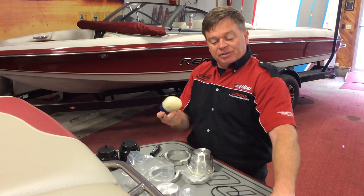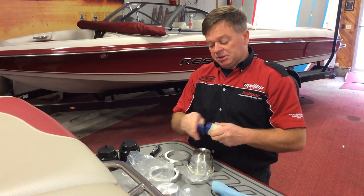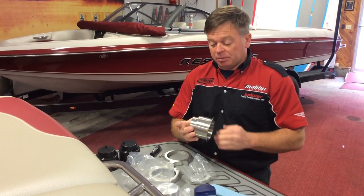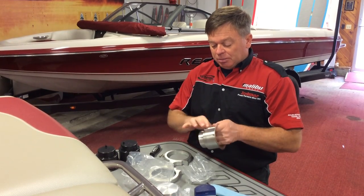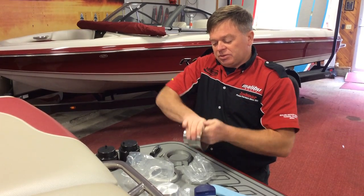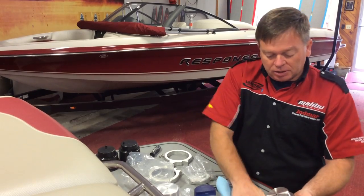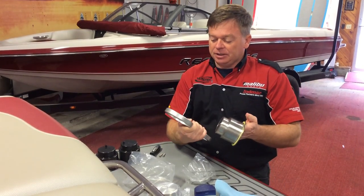Grab some Vaseline, grab some lubricant — pretty much anything. But I find that Vaseline works the best. Just put a little bit on and rub it around so it's a real fine layer on there. Wipe it back off on your hand.